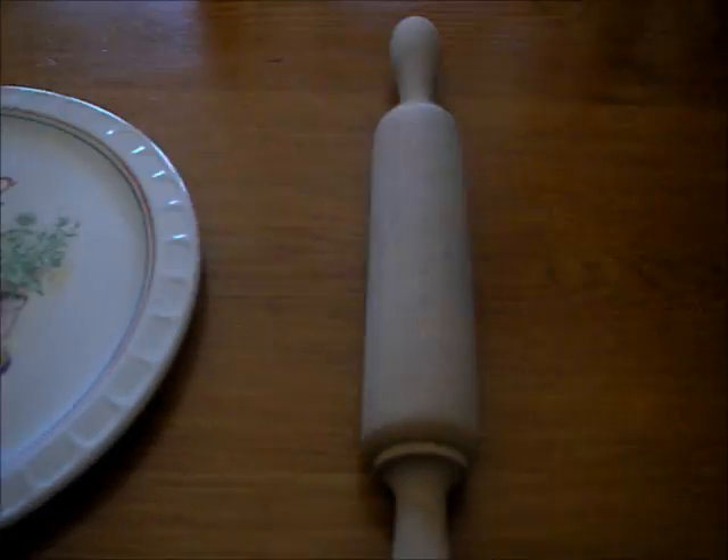We need a big dish, a rolling pin, a pan, and a bowl.